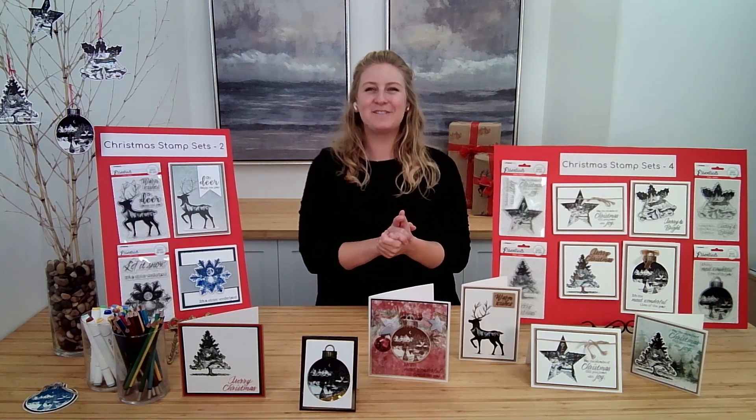Alright, that does it for now. Thank you so much for joining me. I hope you all enjoyed getting to take a closer look at these gorgeous stamps from Studio Light — the Christmas Essentials stamp sets. Don't forget if you want to scoop up your own set: if you're a US customer, you can find those bundles on hsn.com — we'll put the link below. And if you are a Canadian customer, don't worry, we didn't forget about you — you can find these bundles of stamps on ecstasycrafts.com. We will toss the link below for all of you. So I hope you have a wonderful day — we will catch you next time. Until then, happy crafting!